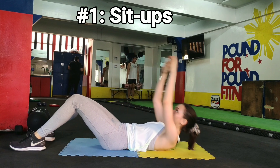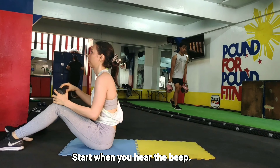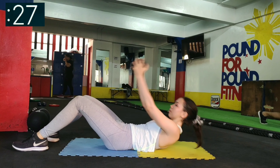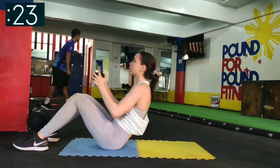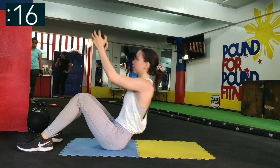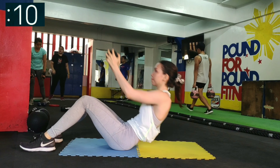First up, sit-ups. You can do them with or without weights. Doing it this way is easier since you're using your momentum. Keeping the weight closer to your chest makes it more difficult. Feel your upper abs contracting as you do the movement and keep your back in a straight or neutral position.